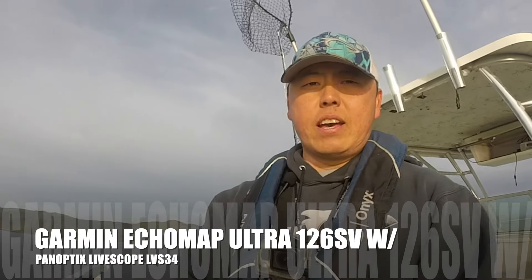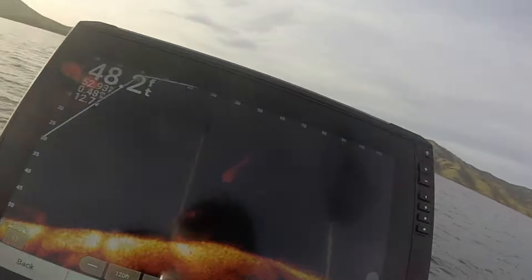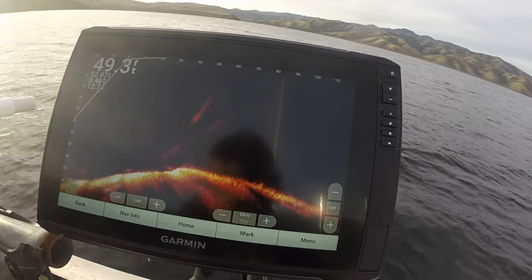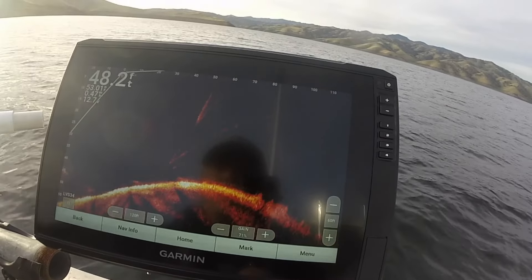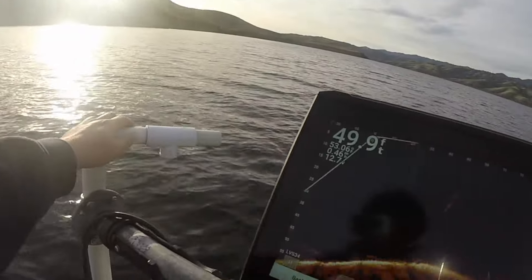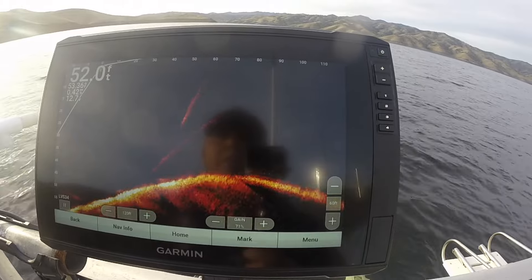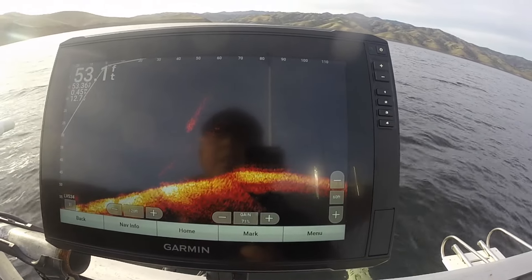I upgraded my LiveScope to an Echo Map 126SV with the LVS 34 transducer, and that has increased the quality of my screen a bunch. There's no fish here right now, but you can see the contour of that hump — we're actually on a main lake point. When I see some schools or activity down there, I'll show you guys exactly what we're seeing.